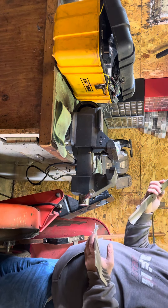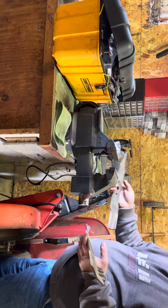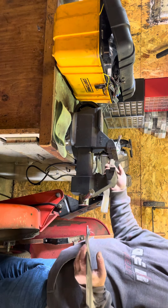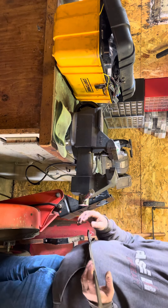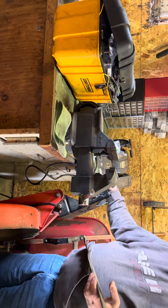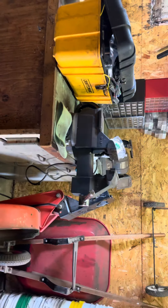This blade here is going to have to be replaced because, as you can see, they really ground it and sharpened it down. But this deck I'm just going to rebuild the spindle on and put it back, because I'm just going to use it as a spare parts deck. Thank you very much for watching.